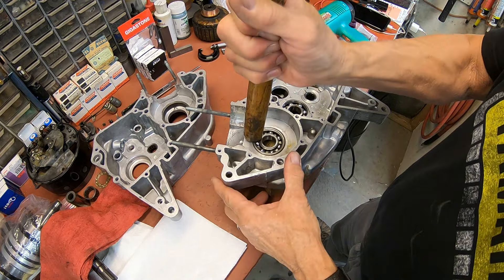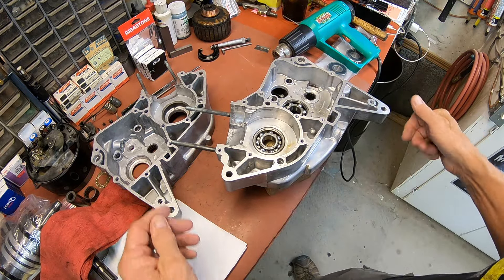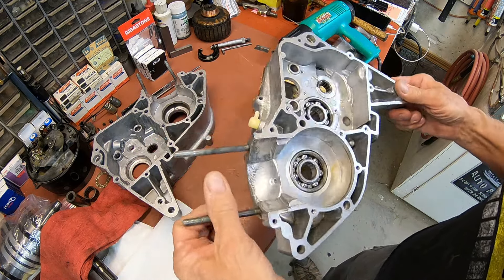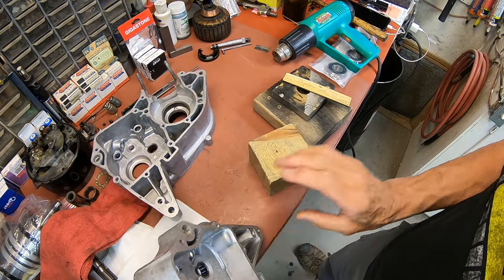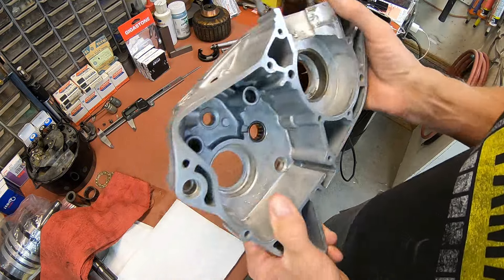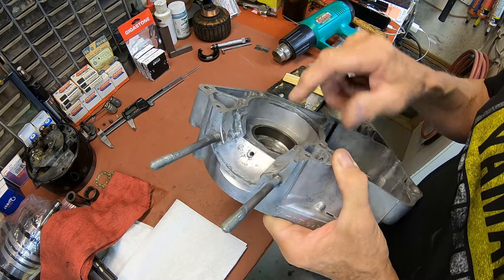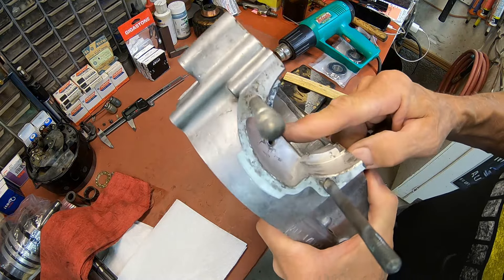There we go. So that — this case is loaded. I've got to get ready to do the other side. And when you're doing this, if you need to beat on them at all, make sure you back it up. You can see here, I've got my blocks where I can keep everything level and back up the bearing as it goes in. Otherwise you can break the case. And when you're putting these bearings in, go ahead and make sure that your hole is clear all the way through for your oiling into the bearing. These both are.